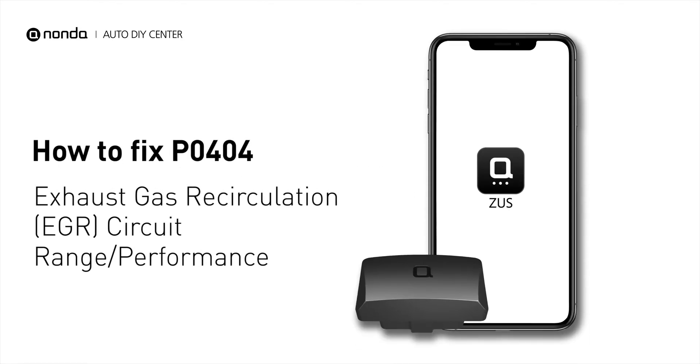If you are getting a P0404 error code, this video is going to show you two practical solutions to fix the error code at home.